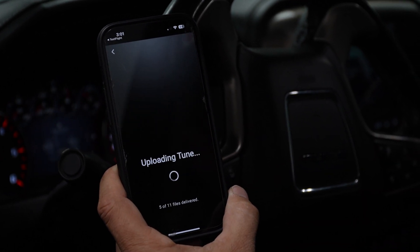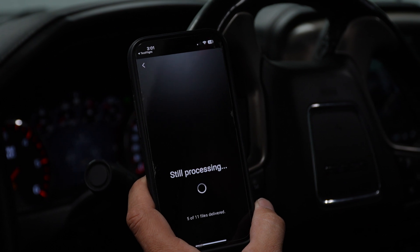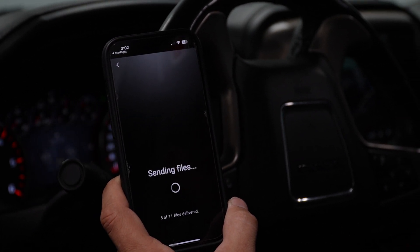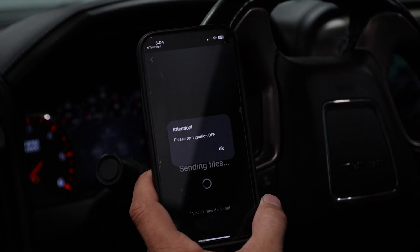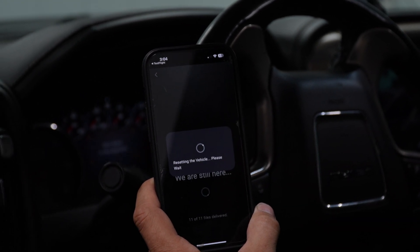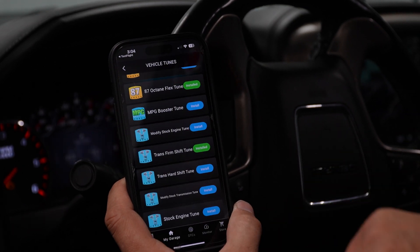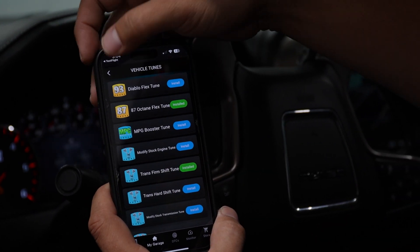Once the TCM flash is complete, you can go drive the vehicle and test the new power and transmission shift strategy. We've completed the TCM flash — the app tells us to turn the ignition off and remove the key. We select OK, it resets the vehicle, we turn the ignition back on without starting the engine, select OK one more time, and it confirms the tune load was a success. We can now see which tunes are currently installed in the vehicle.